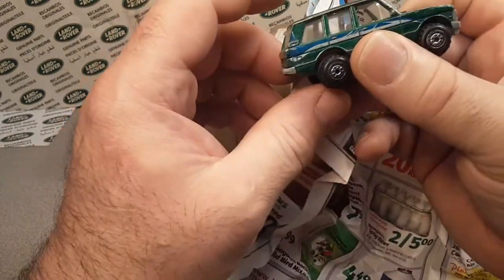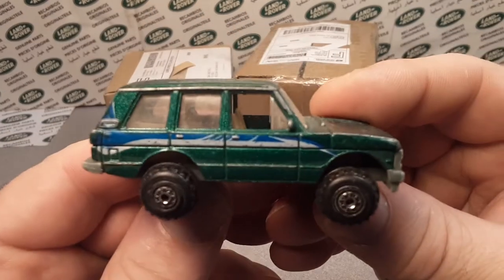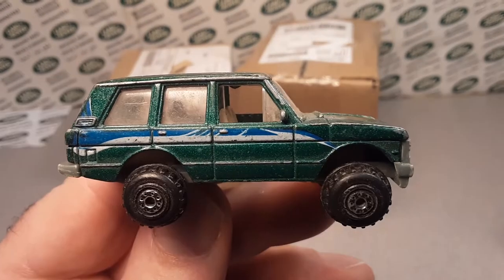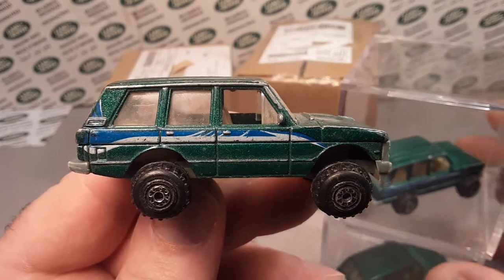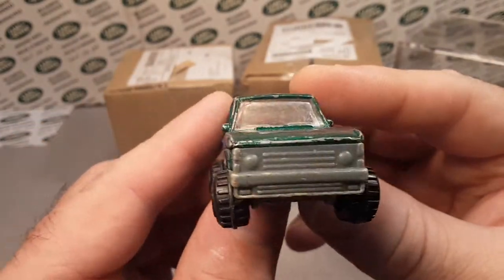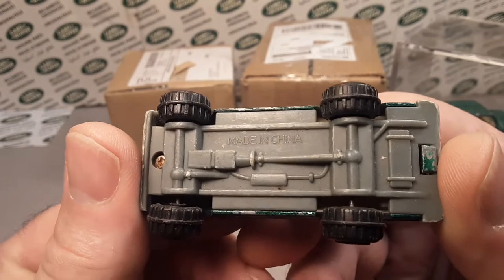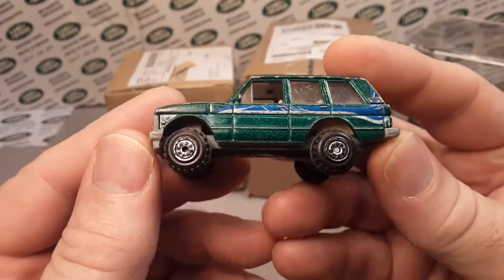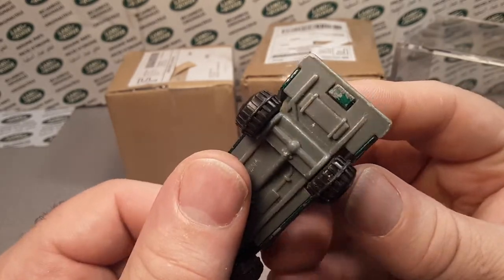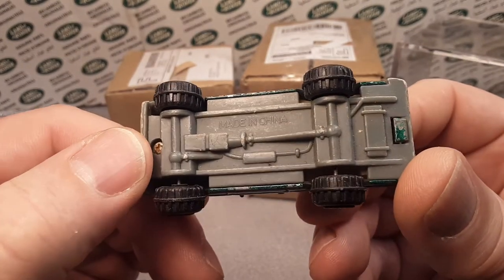We are starting out with a great glorious one already. Take a look at this — it's made in China. This is the Range Rover casting that looks like it comes from Hot Wheels. It's pretty much exactly what Hot Wheels made, except the base is a little bit different.